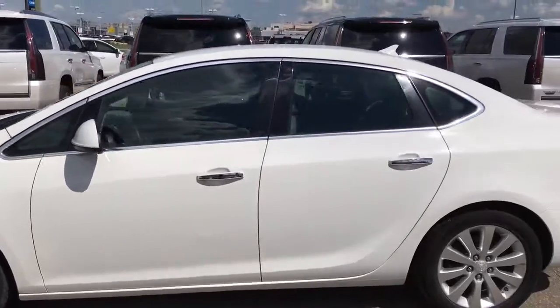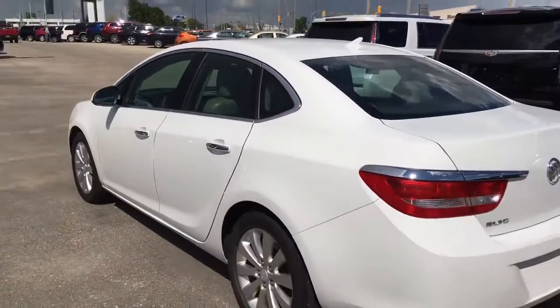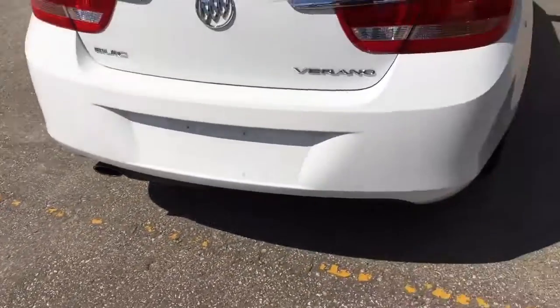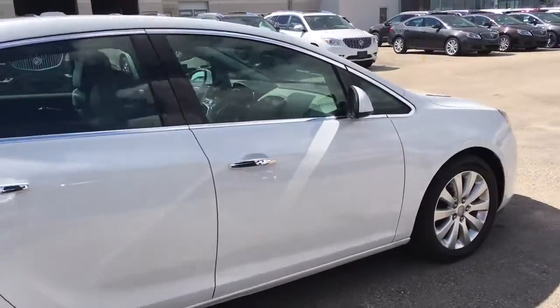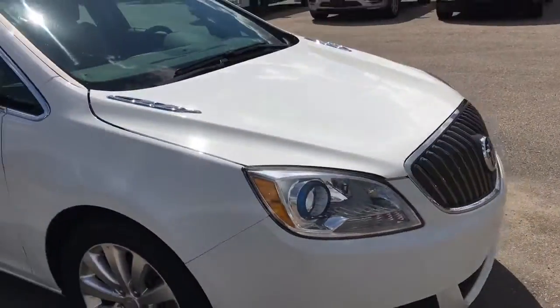It's a nice white with chrome accents on the door handles and the window sills. The previous owner took very good care of this vehicle — no scuffs or dings that I can see. It is low kilometers and a very sporty looking vehicle as well.